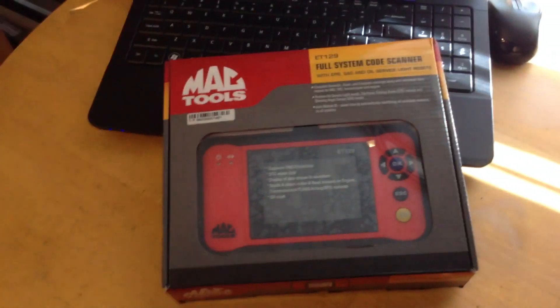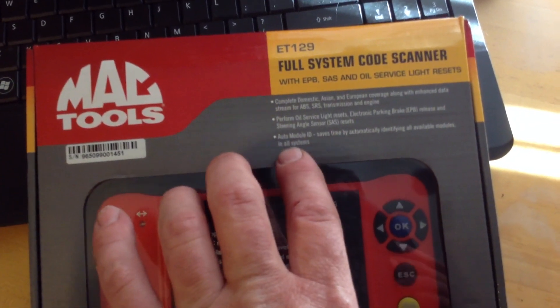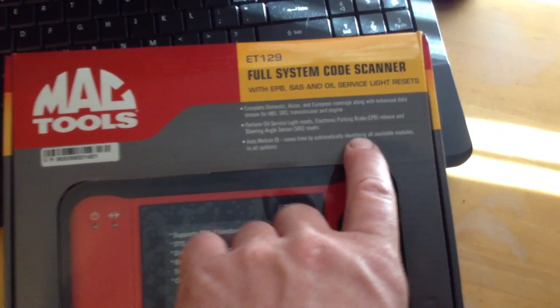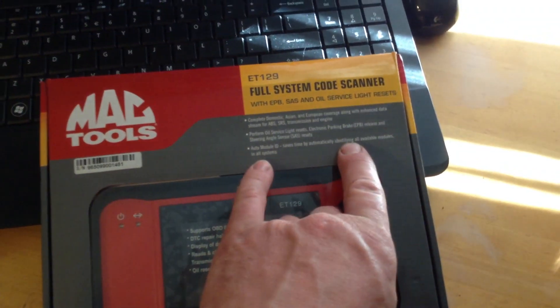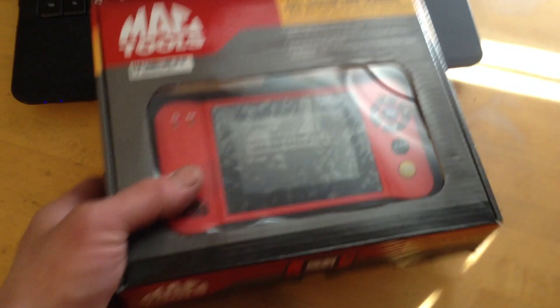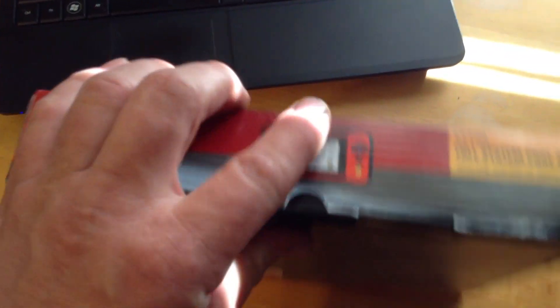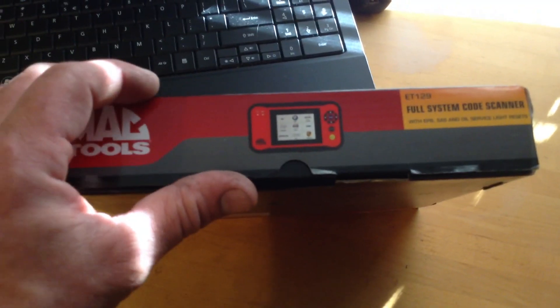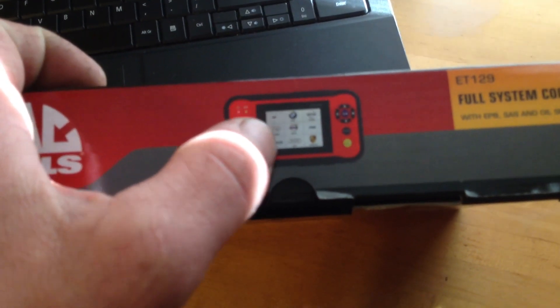We're here for this. Automatic ID, which means you plug it in and you tell it to identify the vehicle, which saves you some time. So let's take a look at the sides. As you can see the screen — for some reason this just doesn't want to focus for me today — but I can see the BMW and Porsche and the actual symbols and all that.